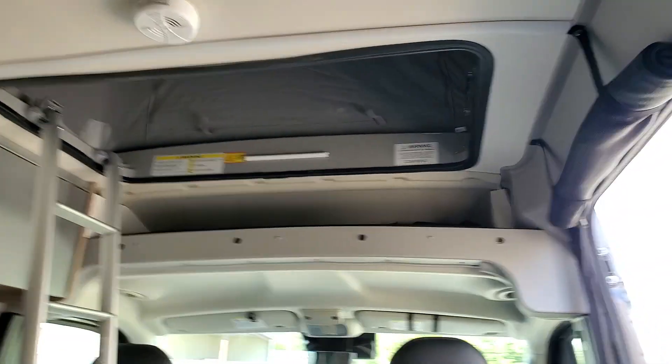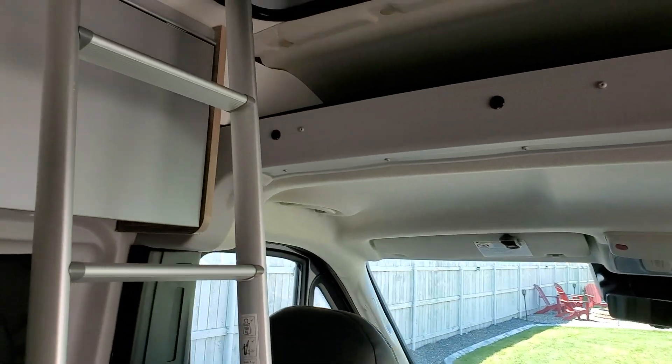Let's grab the camera and show you what it looks like up top. So this is what it looks like up top — it's very roomy. You have two ventilated windows on both sides.